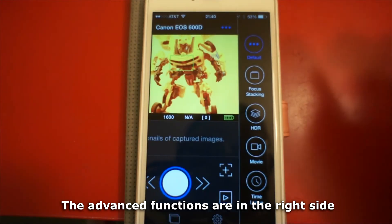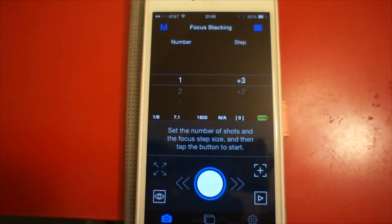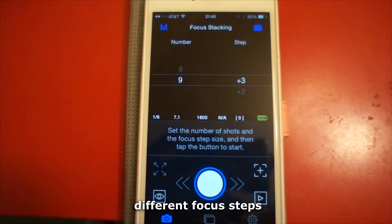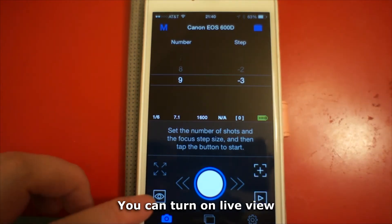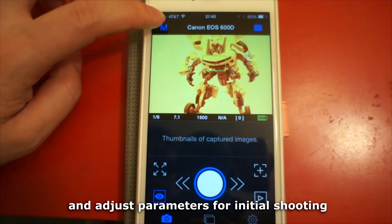The advanced functions are on the right side. The first one is focus stacking — it can set up to nine shoots with different focus steps. You can turn on live view and adjust parameters for initial shooting.